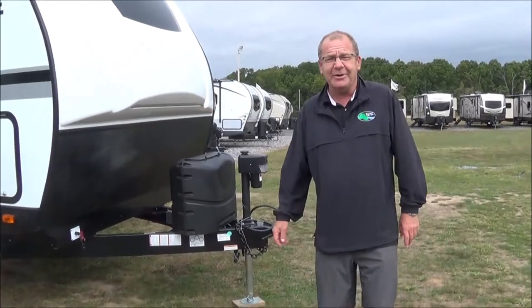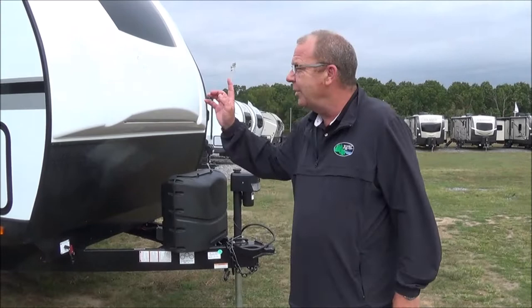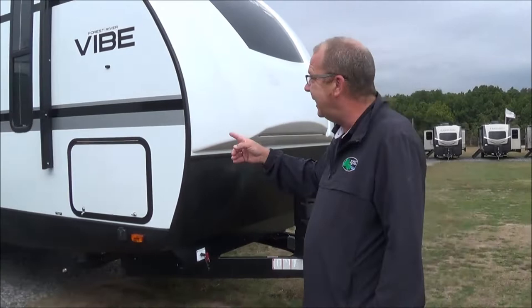Good morning, good afternoon, and good evening, live from Total Value RV right here in Elkhart, Indiana. What I want to show you guys is one of our newest arrivals — it is a 2020 33RK Vibe.